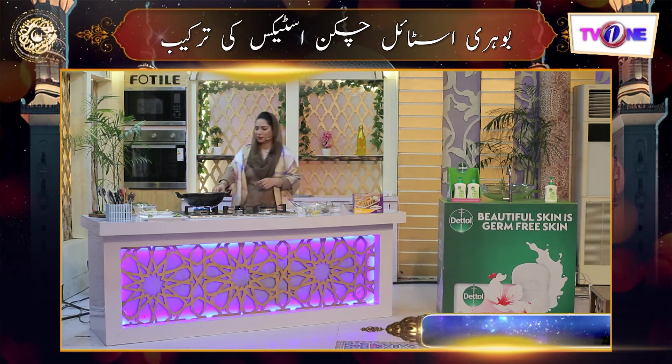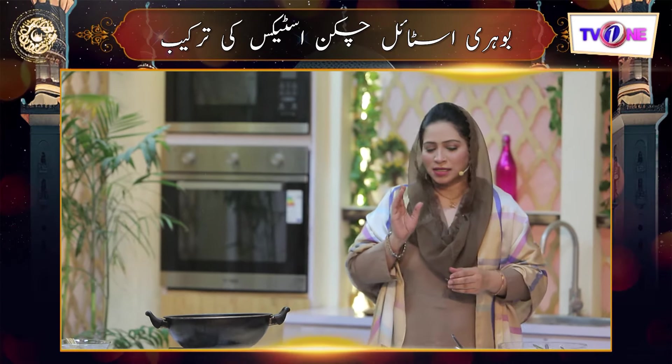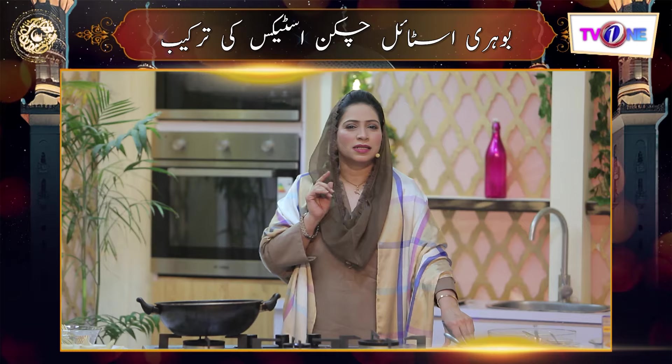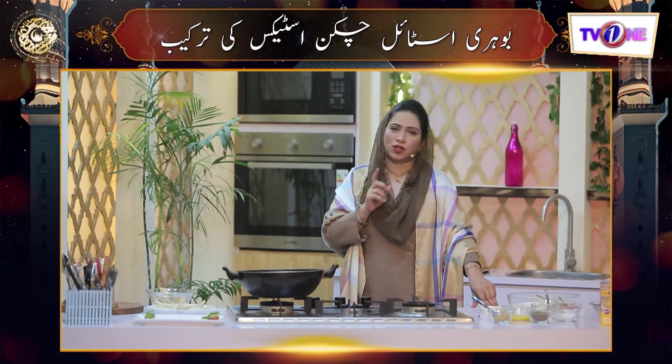After going to the kitchen, today we are making a very delicious recipe of Sabroso. We have our recipe, and we are making Sabroso boneless chicken. Today we are making chicken sticks.